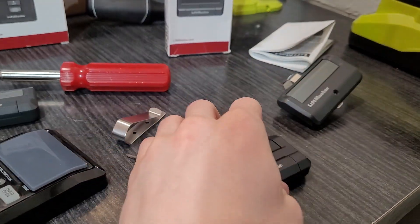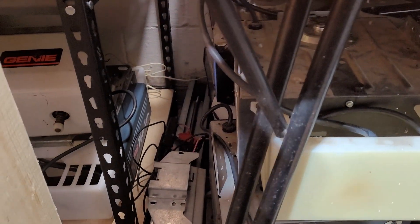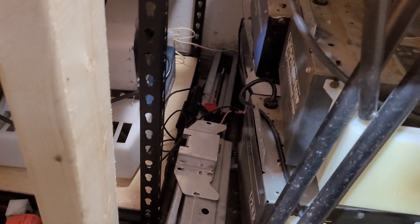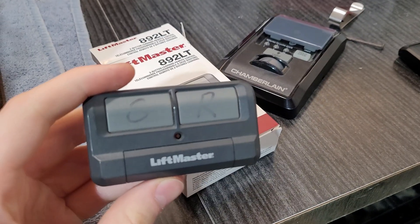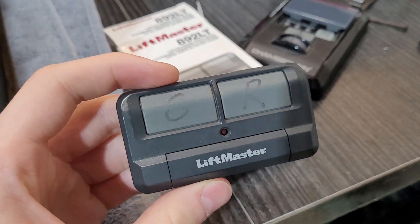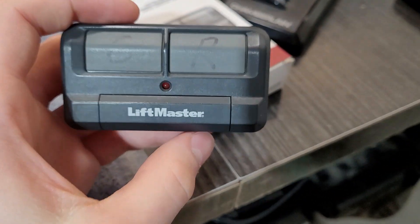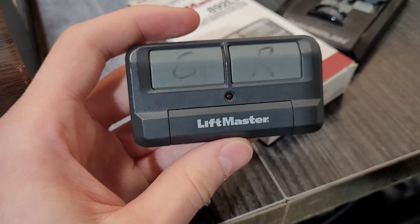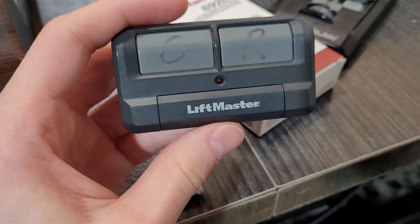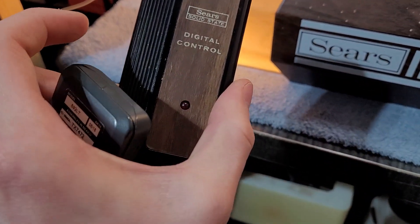Now the last option we have — and I need to change the dip switches in this receiver back here real quick — the third option is the LiftMaster 892LT. They also make a four-button version, model 894LT. These will be good if you have multiple doors that you need to program your remotes to. The only thing is, to program this remote, you will need a working existing remote.